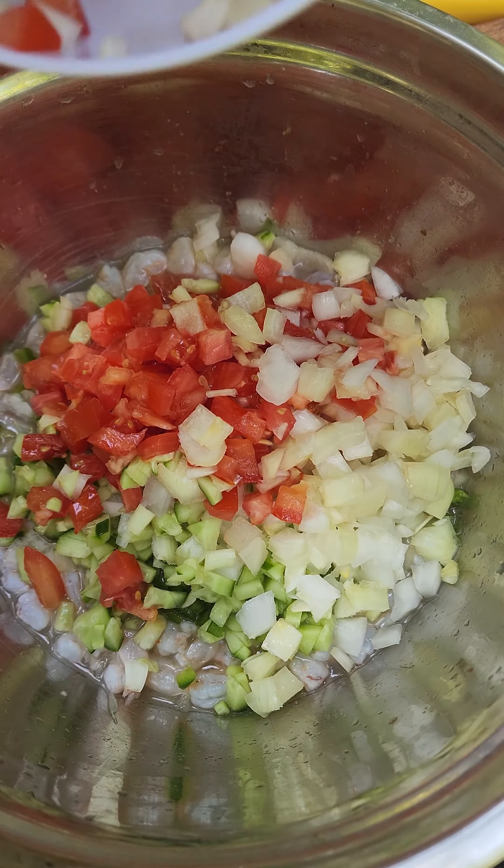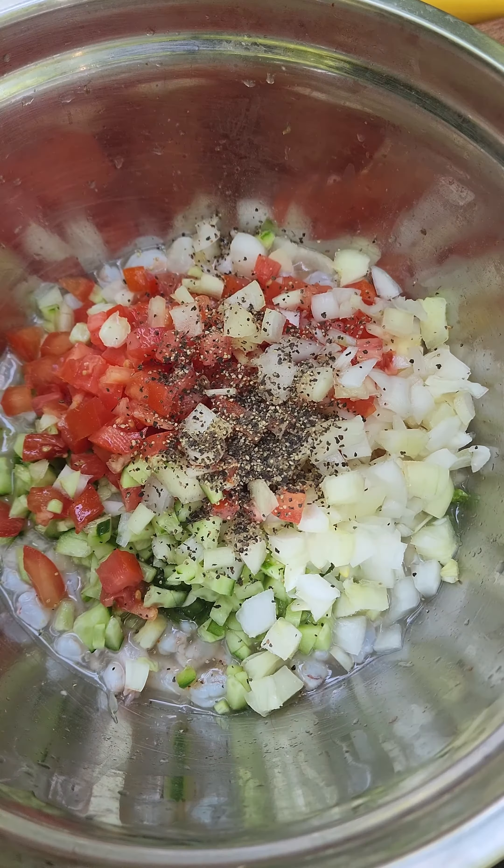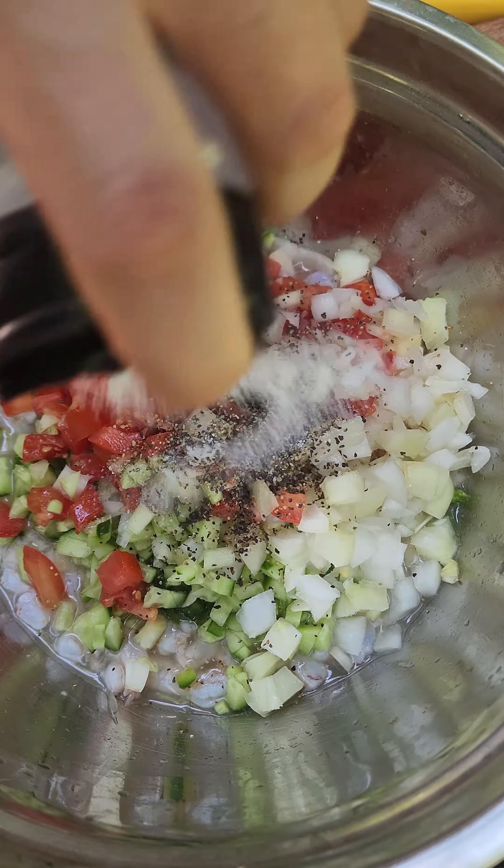Then throw in your chopped vegetables: your onions, your cucumber, your jalapenos, your tomatoes. Some black pepper, some salt, and cilantro.